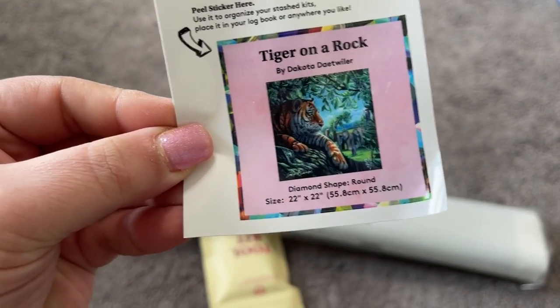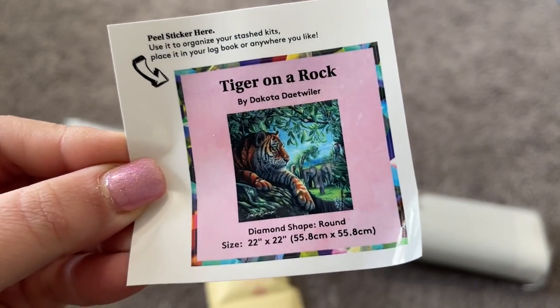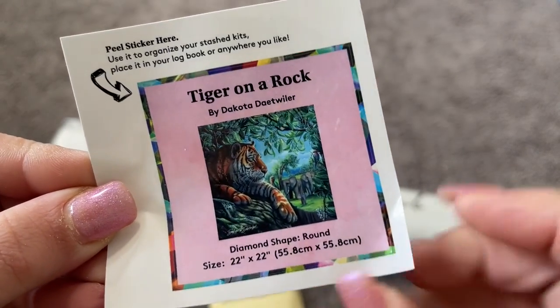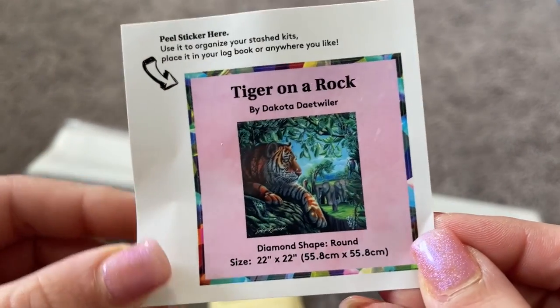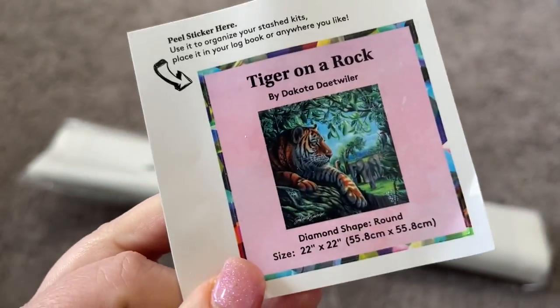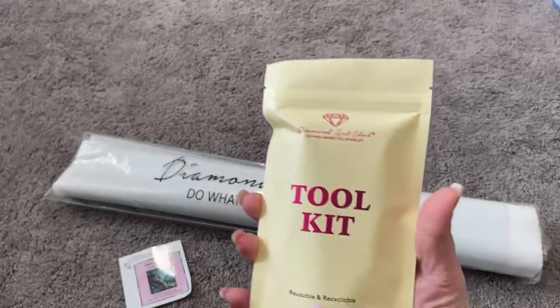You can use this sticker for your logbook or for any number of reasons. I always use mine on top of my box to show what kit this is — however you want to use it is up to you. Let's go ahead and get into the contents of our toolkit.